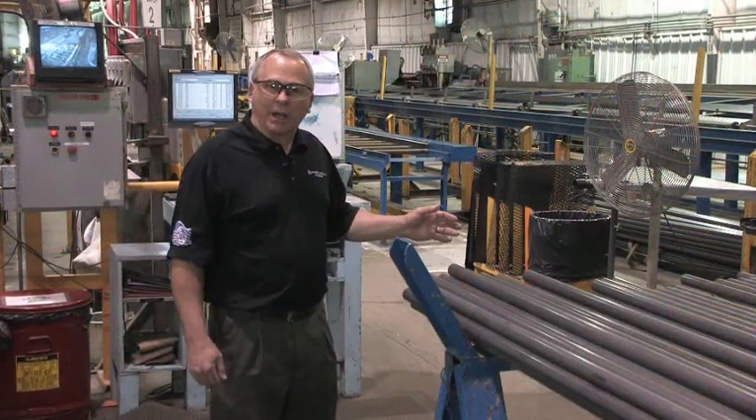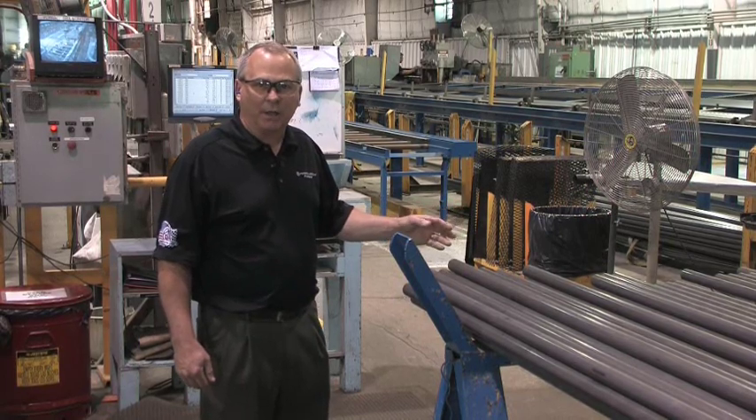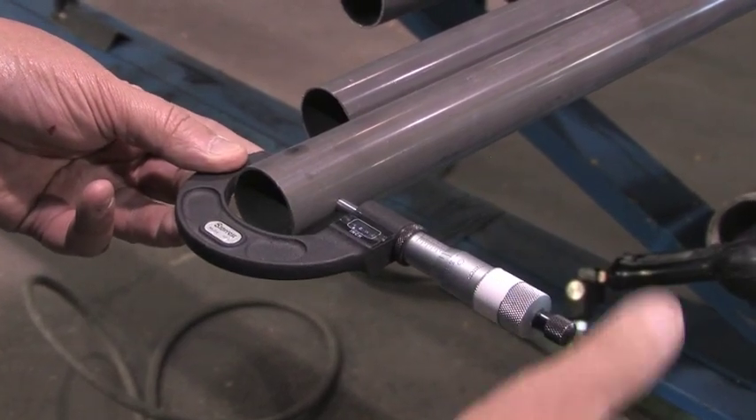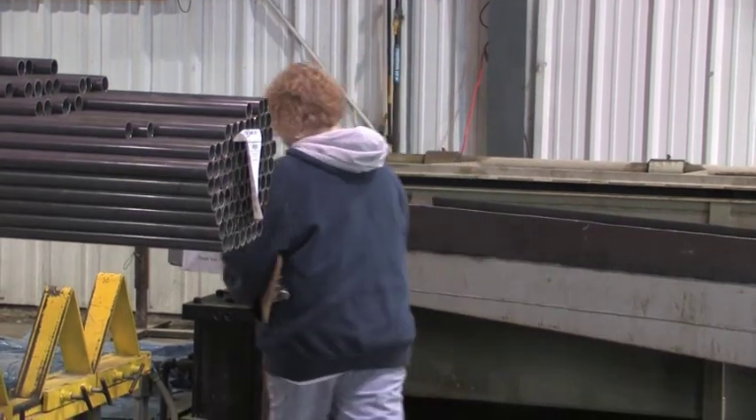After the tubes have been straightened, eddy current tested, and cut to finished length, they come to our final inspection area. Our final inspection area consists of a final dimensional check, a check for length, a check for stencil, and tallying to the finished bundle size to meet the customer requirements.